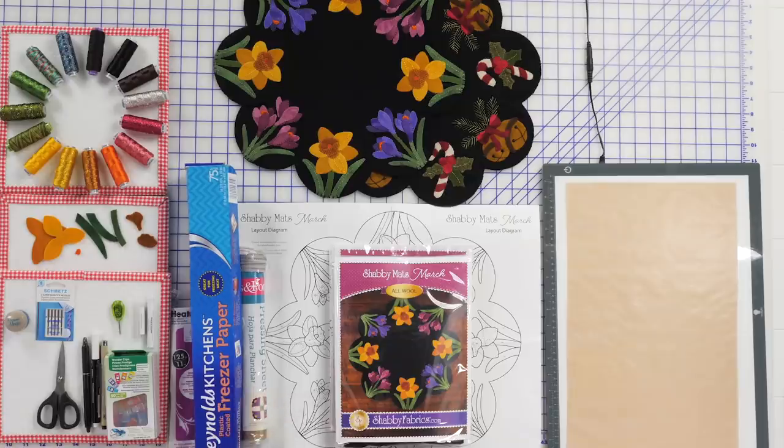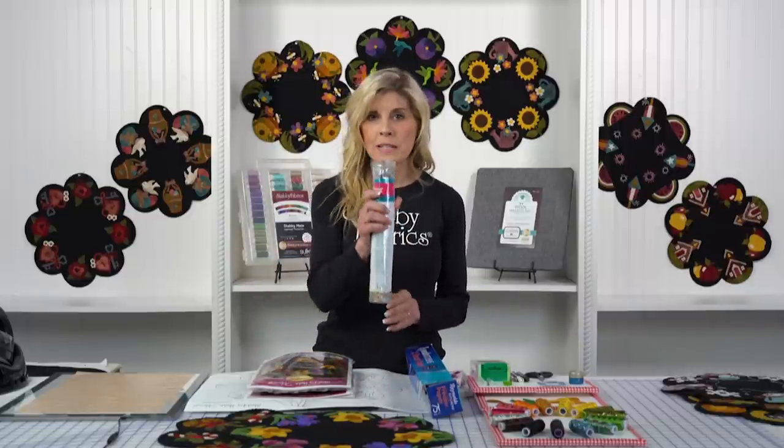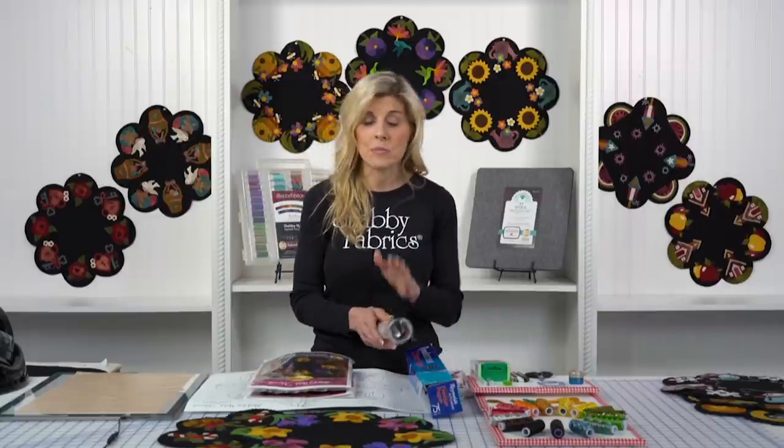We'll certainly be using an appliqué pressing sheet. I love the Fonz Importer appliqué pressing sheet, and I love that it has a little storage tube. Once I'm done with it for each project, I just roll it right back up and put it inside there — it's all compact, and I know exactly where it is when I want to use it.